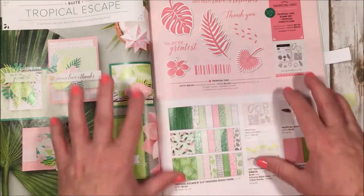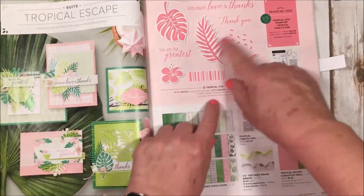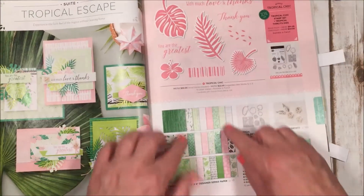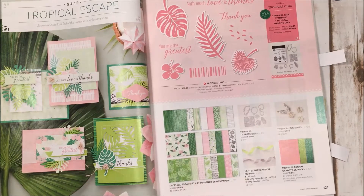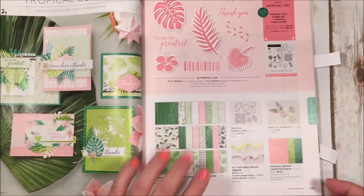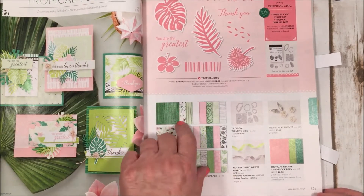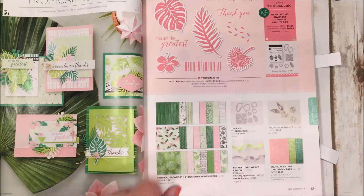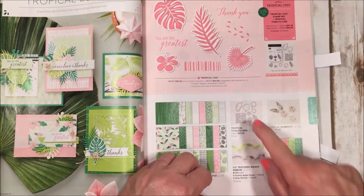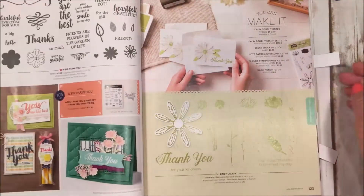We have another suite called Tropical Escape — I just love the colors: pink, green, all the different leaves and fronds. The paper is beautiful; it's 6x6 so you get a whole paper stack for eleven dollars, which is awesome. You can have the more plain stripe designs or the really printed dots and patterns, and it has ribbon and embellishments. There's a bundle with matching framelits to cut them out.